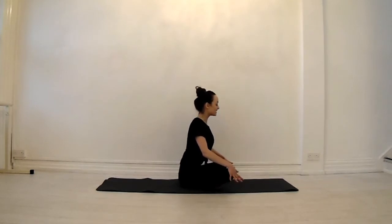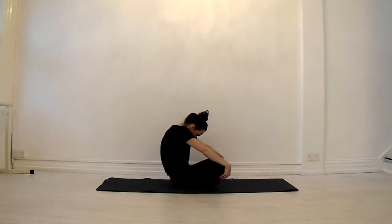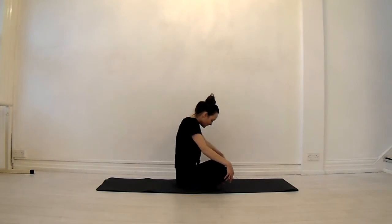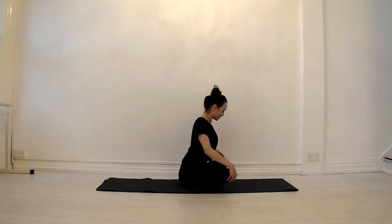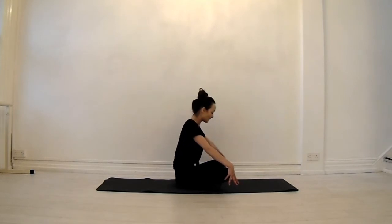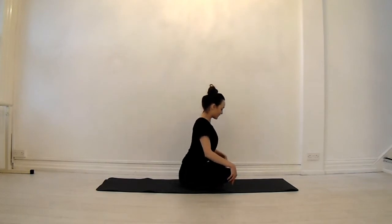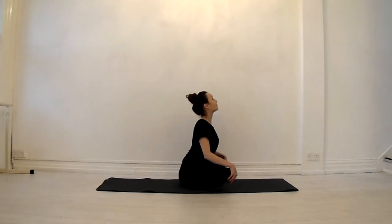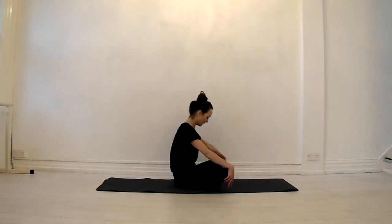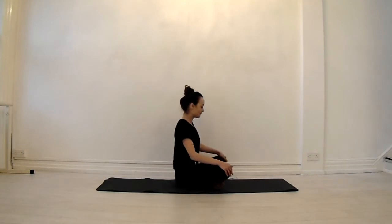And then as you exhale, opposite direction — it's like you're going to fall back, arching through the middle towards your belly button. Inhale, draw everything forward, elbows back, heart forward. Exhale to go in the opposite direction, fall backward towards your belly button. Inhale, come up. And make your way into your hands and knees.